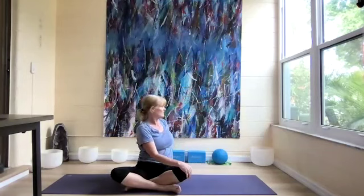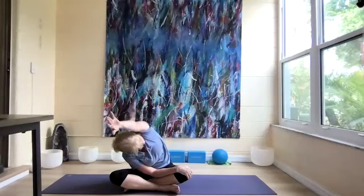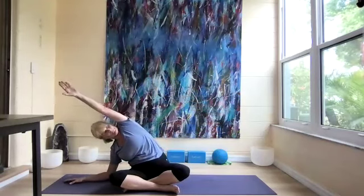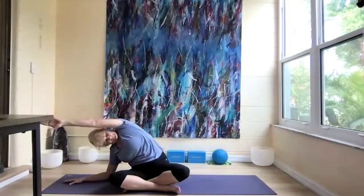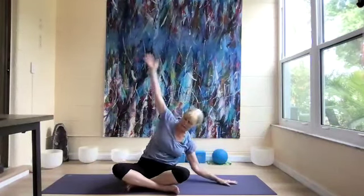Slowly come back up, right arm down, and twist to the left. Lengthen, and reach the left arm up. Let's lengthen over to the right thigh and breathe. Gently coming back up and to the center. Now just do our side stretch — right forearm down, left arm over. Then to the other side — left forearm down, right arm over.